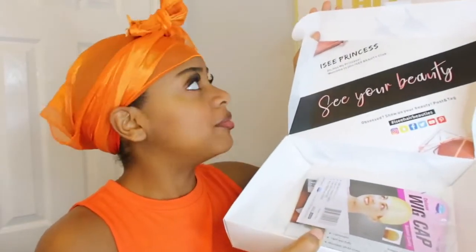It comes with a wig cap — please don't fall, it does come with a wig cap — you know, some lashes as always. These ones are actually all right but I don't really like super long lashes, I like the more natural look.